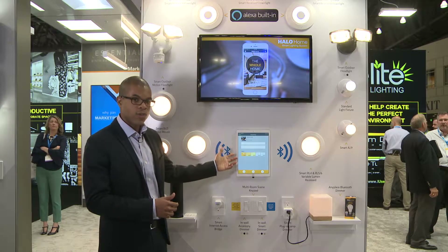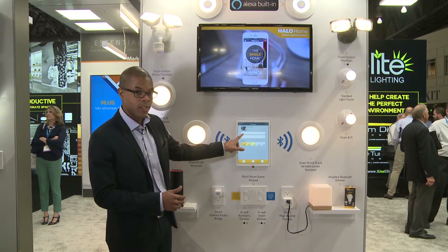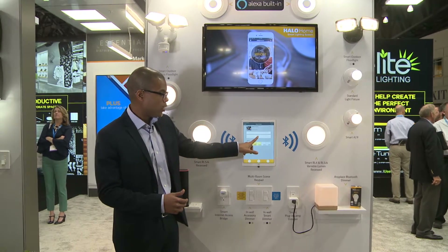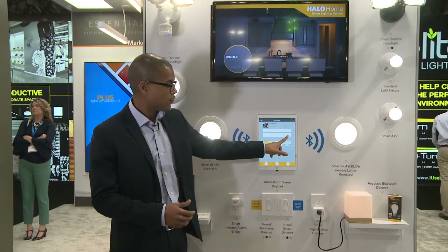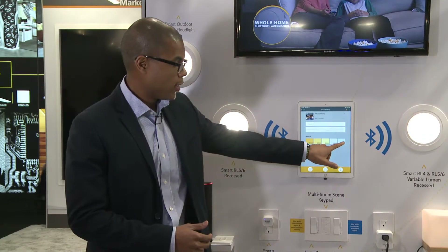Everything is controlled through the free app, and from here you can see I've got the whole house dimmed, but I can change the color temperature anywhere on the black body dimming curve using the slider. We also provide presets if I want to individually change the products.